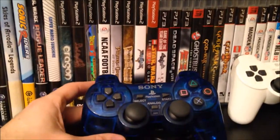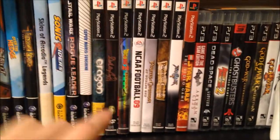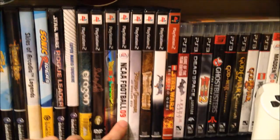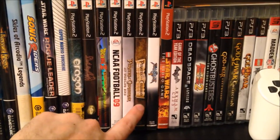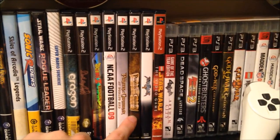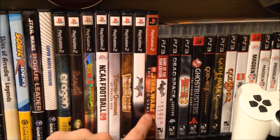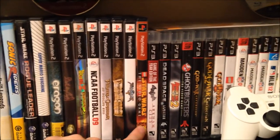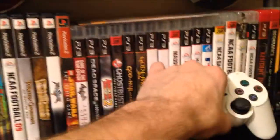Then we get into PS2 — we've got the fancy translucent blue PS2 controller. PS2 games include Aragorn, Devil May Cry, Dragon Ball Z Budokai 2, NCAA Football 09, Pirates of the Caribbean: At World's End, The Legend of Jack Sparrow — which doesn't show up on Video Game Price Charting so I'm not sure about that one — Soul Calibur 2, and LEGO Star Wars: The Video Game. These are in alphabetical order, so LEGO Star Wars should probably be further over.